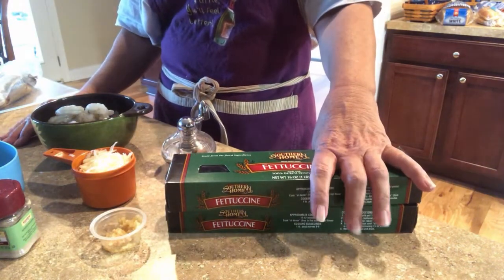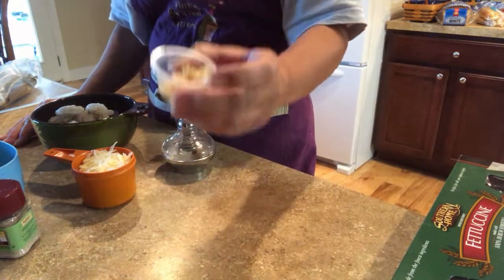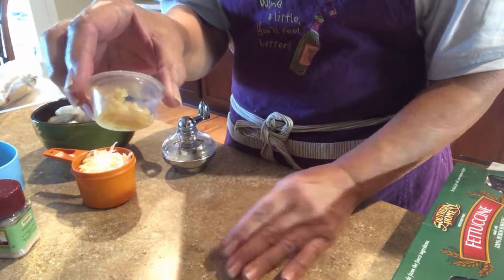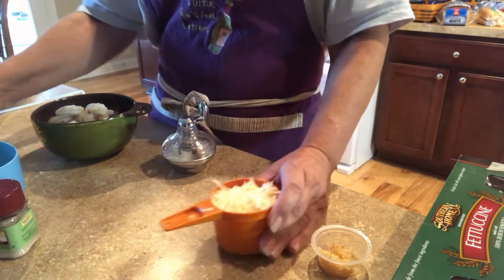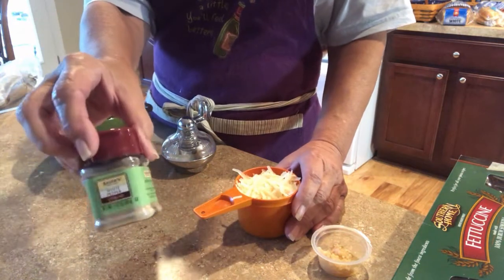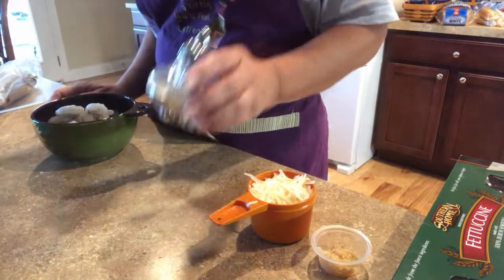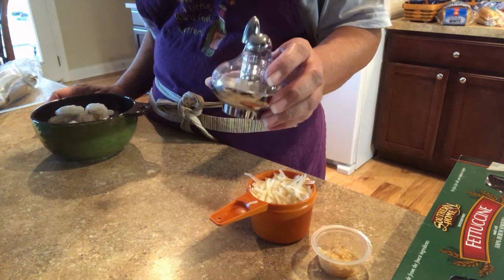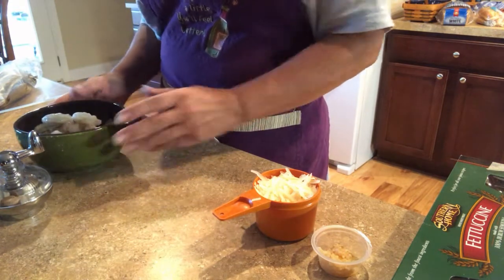Tonight it's going to be shrimp fettuccine. I've got two boxes of fettuccine that are half full, some fresh garlic — you do use a considerable amount, but if you're not a garlic fan you don't have to. I've got three quarters cup of shredded parmesan cheese, plus a little extra to sprinkle on top. I like white pepper — I don't like black flecks on it. I'm going to add some fresh nutmeg from a little grinder, which gives a fabulous taste. And I've got one pound of South Carolina shrimp.